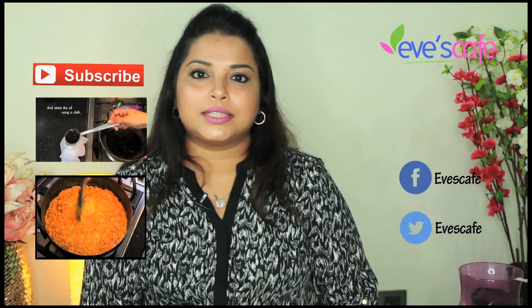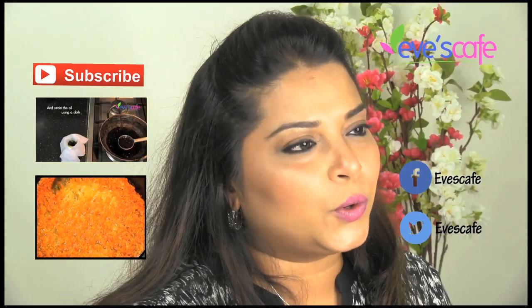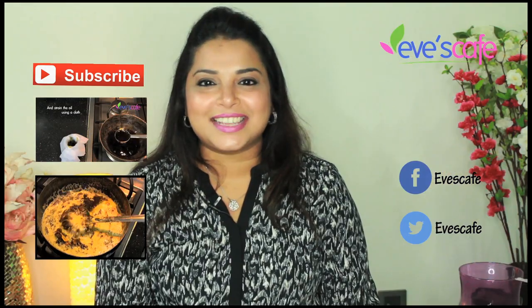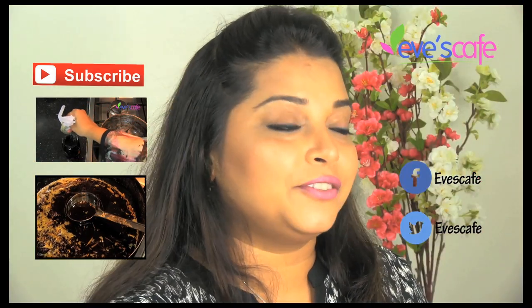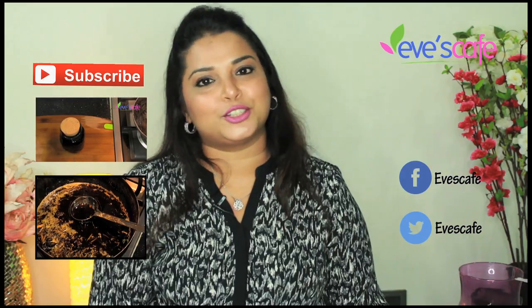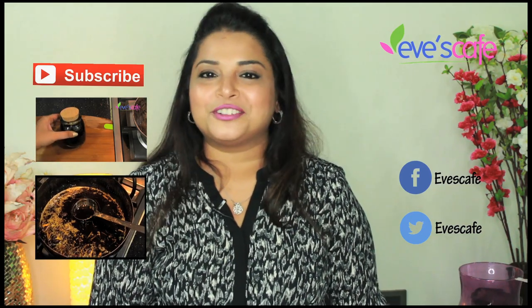If you need any clarification, you can contact us through the information given below in the info box. Do try this hair oil at home and please share your feedback — your comments are valuable to us. If you like this video, please hit the like button and subscribe to our channel for more updates. Thank you so much for watching. Stay beautiful, bye-bye!